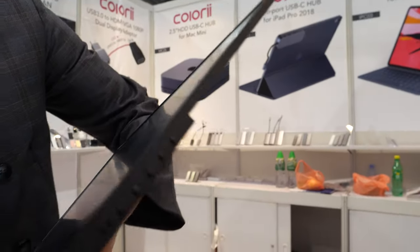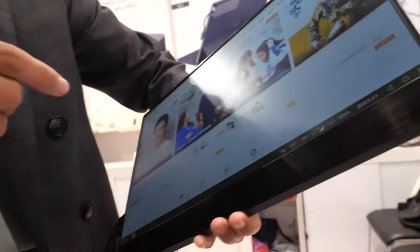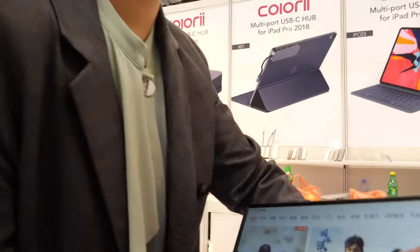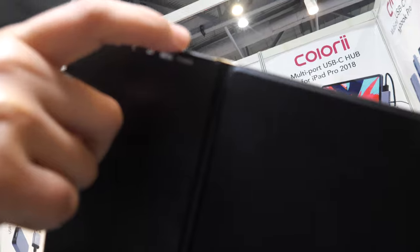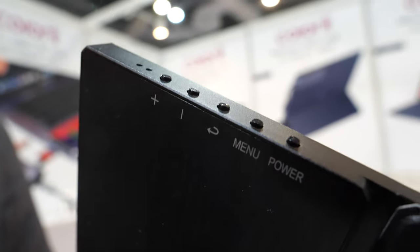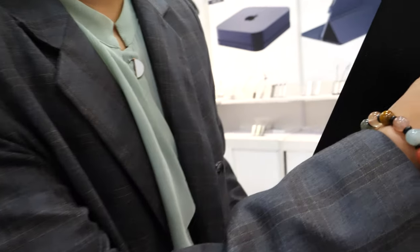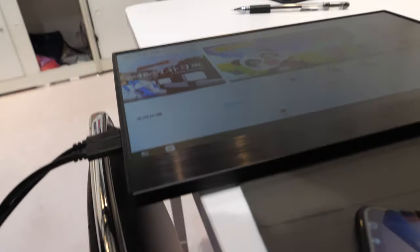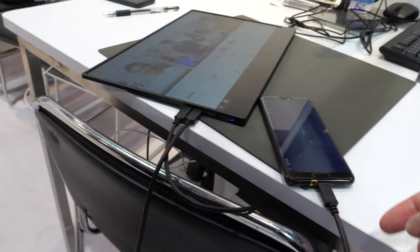On the other side there are buttons — the power on/off button, a menu button, a back button, and volume up and down. This display does not have a battery inside, so it needs to be powered externally via Type-C.